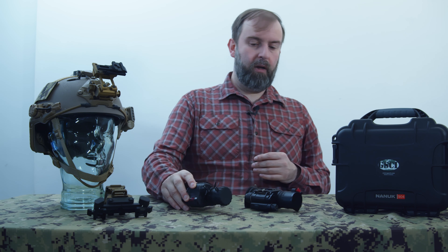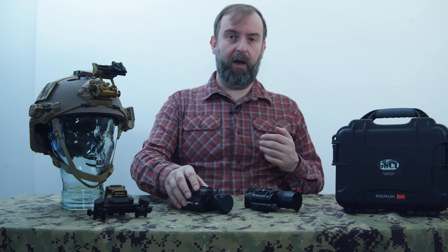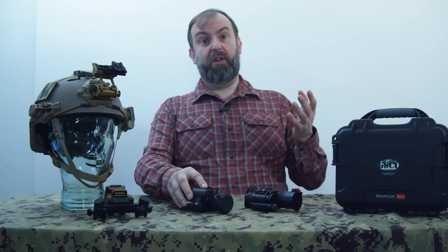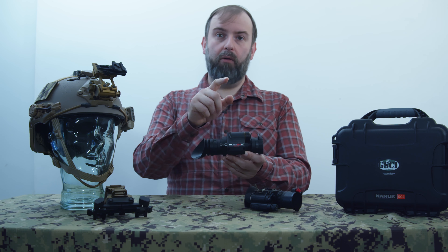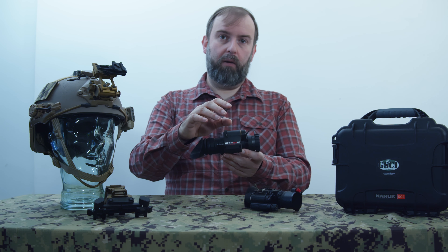The PBS-14 is a modernization of the PVS-14 design with updates for modern use, including how it handles power. It takes a range of 18mm intensifier tubes — you can get a Gen 2 Plus, Gen 3 commercial, Gen 3 Plus, Photonis XR5, or Photonis 4G tube. You also have options for auto-gating versus non-auto-gated, and automatic versus manual gain control.